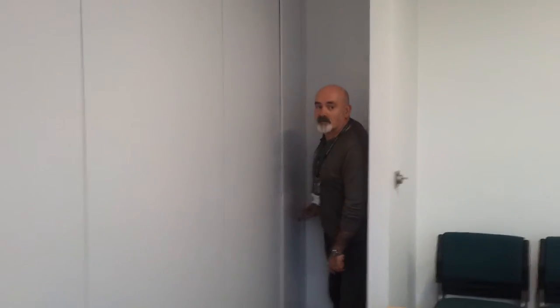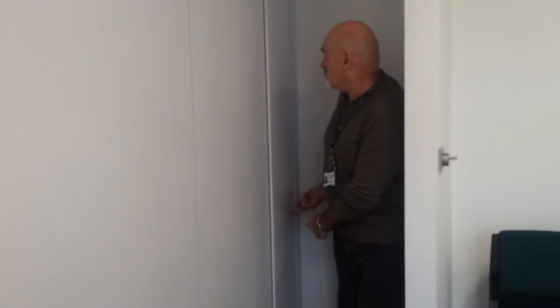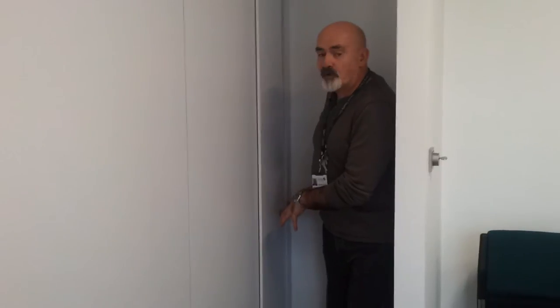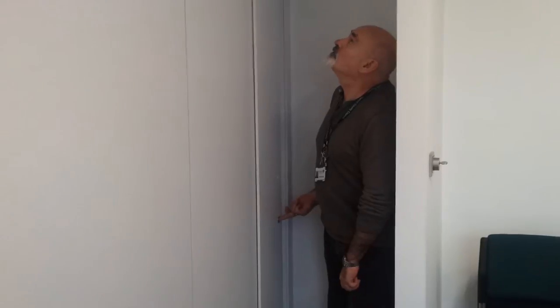Okay, so now we press the button again, and it does take a few seconds before it actually kicks in. Again, keep your finger pressed on the button until it stops making a noise.